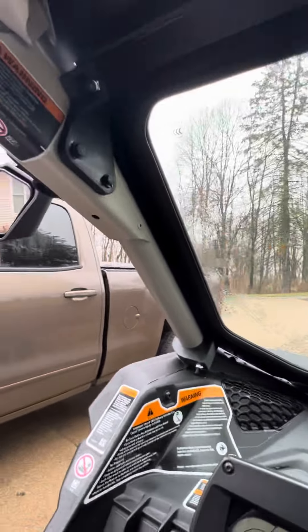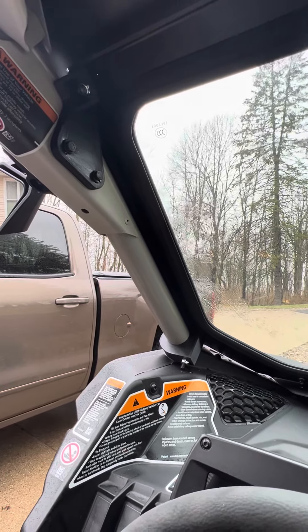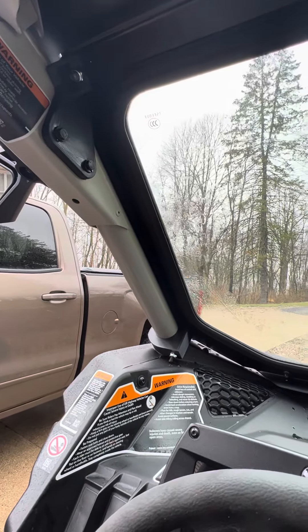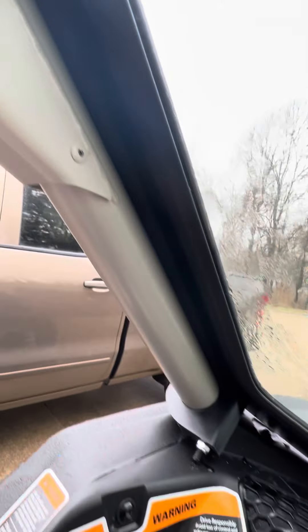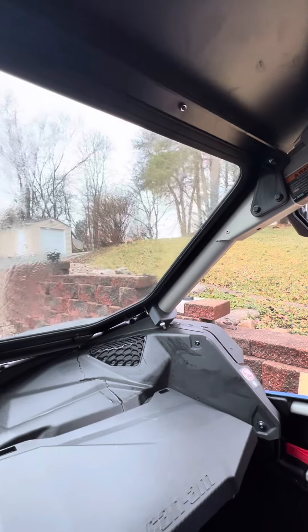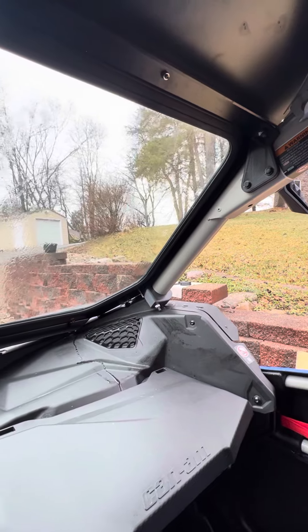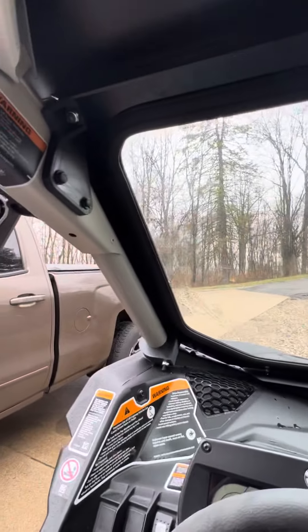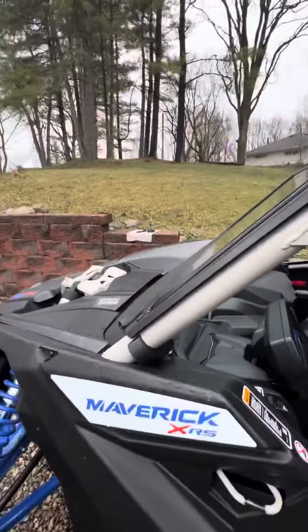That's how I installed this shield and I'm really happy with it — it's clean, looks professional, and neat. It's going to be very practical because it allows the windshield to flex without any torque on the glass itself. I also put a quarter-inch foam pad between the bar and the windshield frame, so it's sitting on rubber, which will also help seal it out.